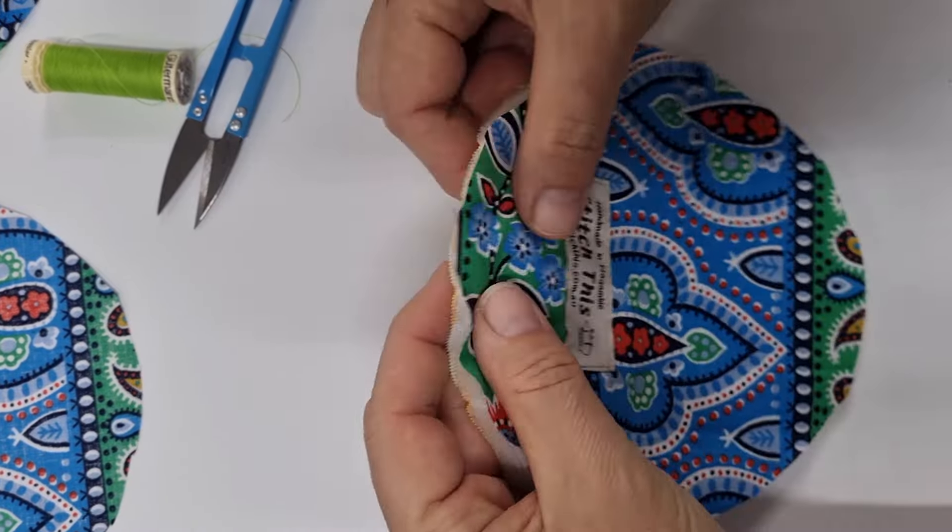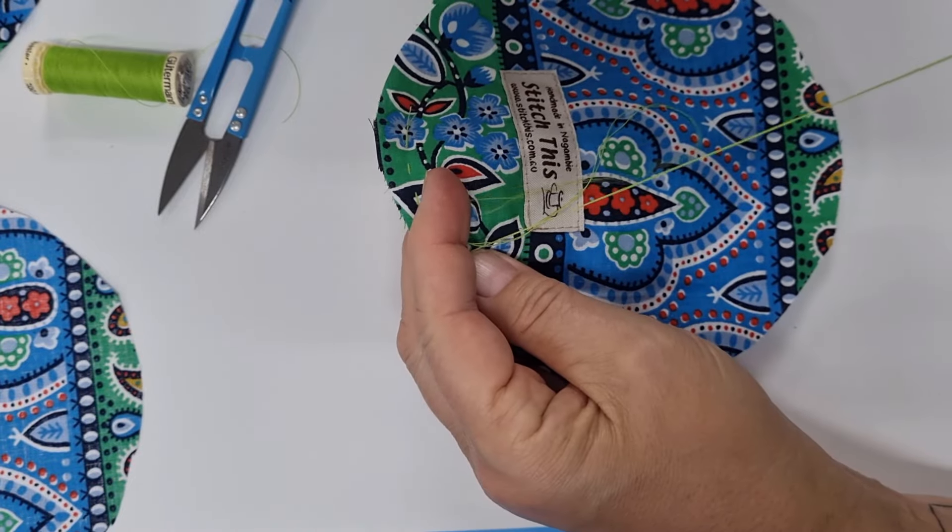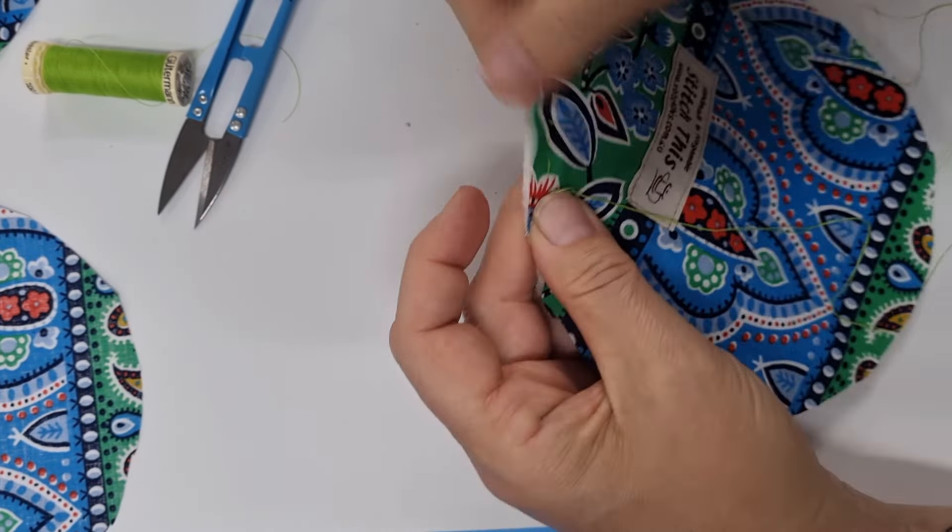So we've got our thread knotted, our fabric sitting on top of our batting, and we just want to go in and out with a stabbing motion and load up our needle. Just in there, come up about a quarter of an inch away, down and up and down and up - you get the drift. Load up your needle and make sure it doesn't get tangled. Pull your thread through until that knot comes to the end, and then we can just go all the way around. It's just up and down, loading up your needle - you don't have to do one thread at a time.